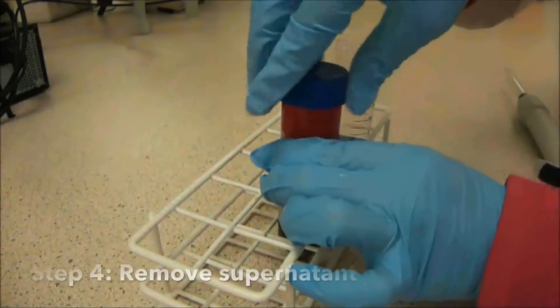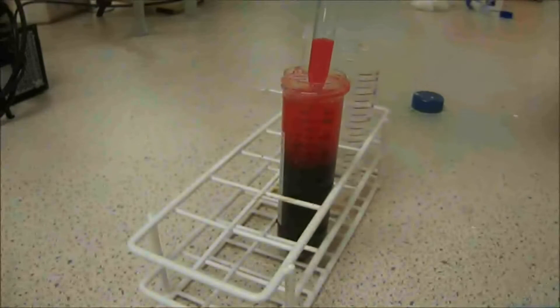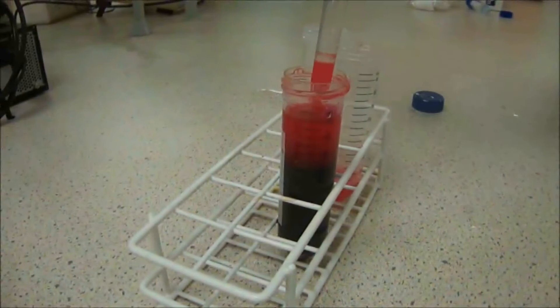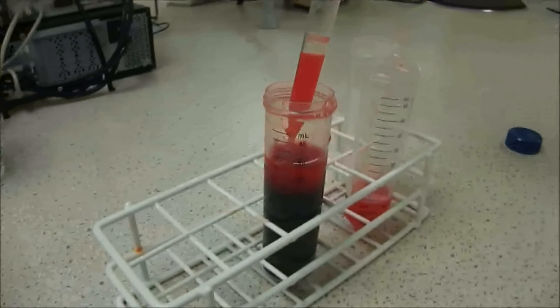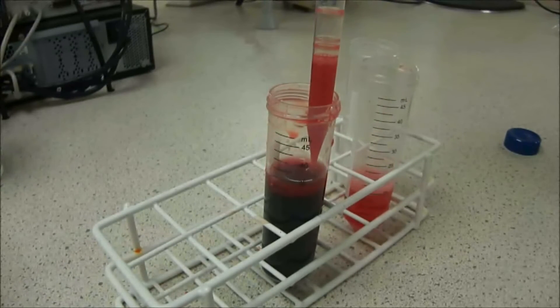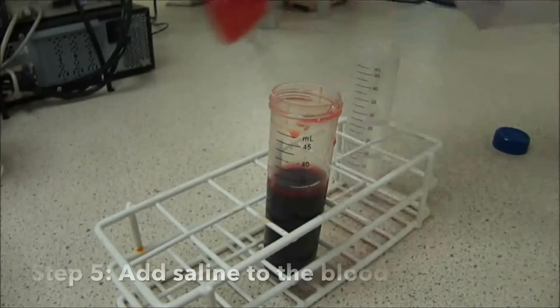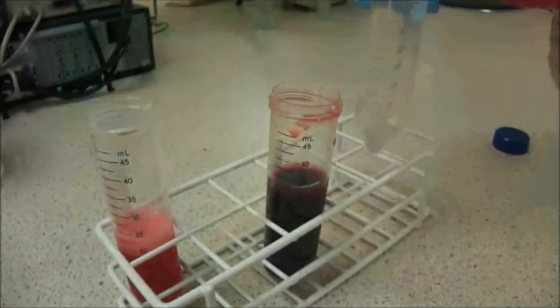Our next step involves washing the red blood cells. Using a pipette, remove the supernatant carefully without disturbing the bottom layer. Once this is done, use a saline solution to replace the supernatant.